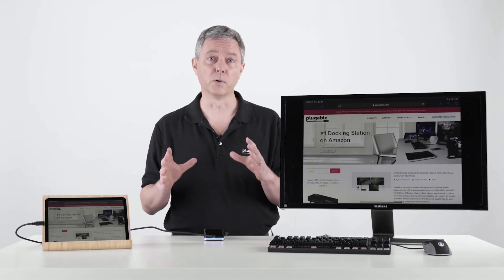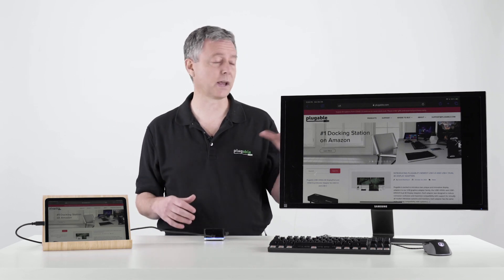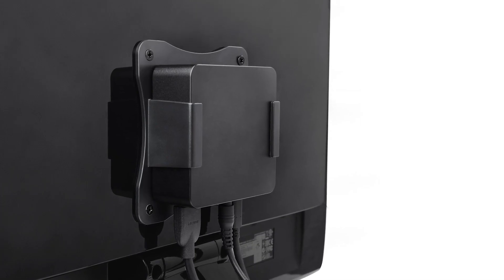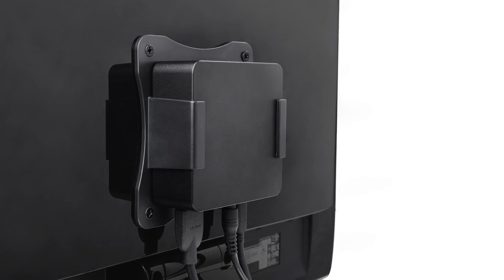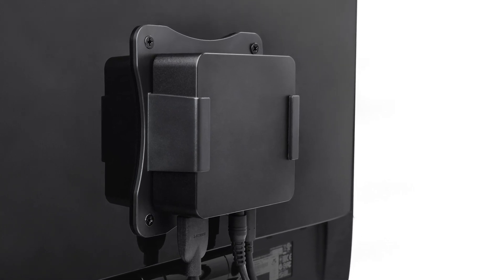If you'd like a larger dock with more capabilities, we have our UDCAM docking station, which actually mounts on the back of a monitor if you've got a VESA monitor. It comes with a mounting bracket and also charges at a higher rate.